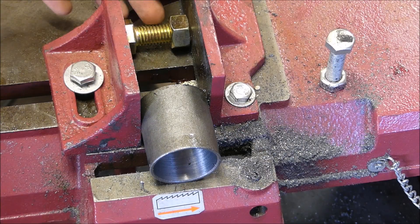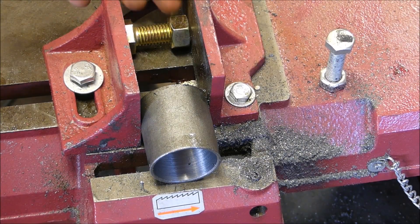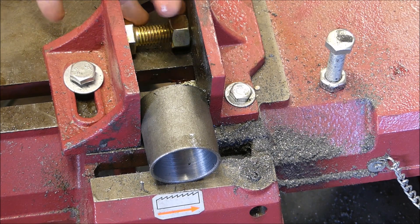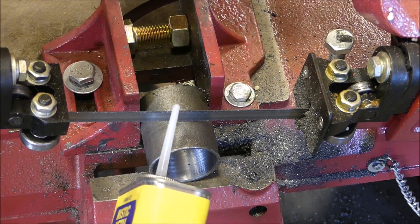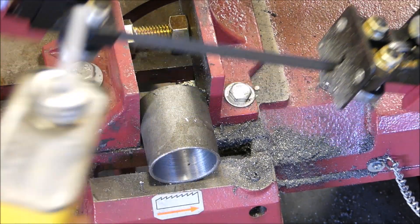Now I'm going to cut it to length. I have a bolt, kind of a bolt nut, as a temporary machinist jack to take up the space in there. I'm going to come down and put a little bit of oil on it.